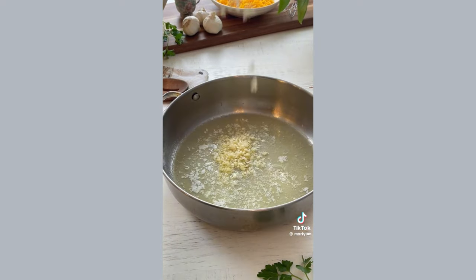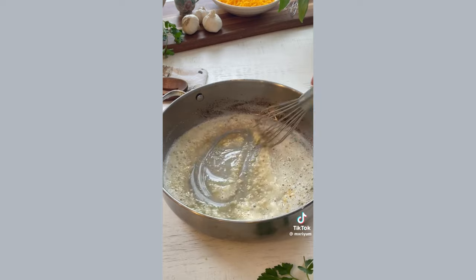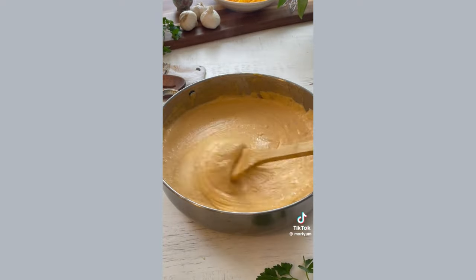Add five tablespoons of unsalted butter and sauté about eight minced garlic cloves for two to three minutes. Add in two tablespoons of flour and whisk together for another two to three minutes. Then add in your simmered heavy cream, mix it together, and add in half a cup of pasta water. Throw in all of your cheese and mix until it has a smooth, consistent texture.